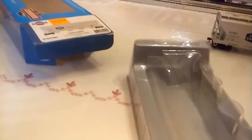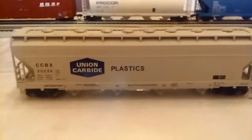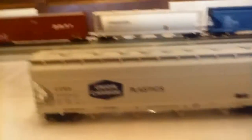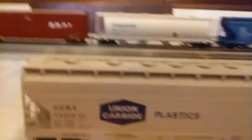The MSRP on this railroad car was $23.99, but with hobby shop discounts you can get it for way cheaper — I got it for $19.99. Let's dive right in.